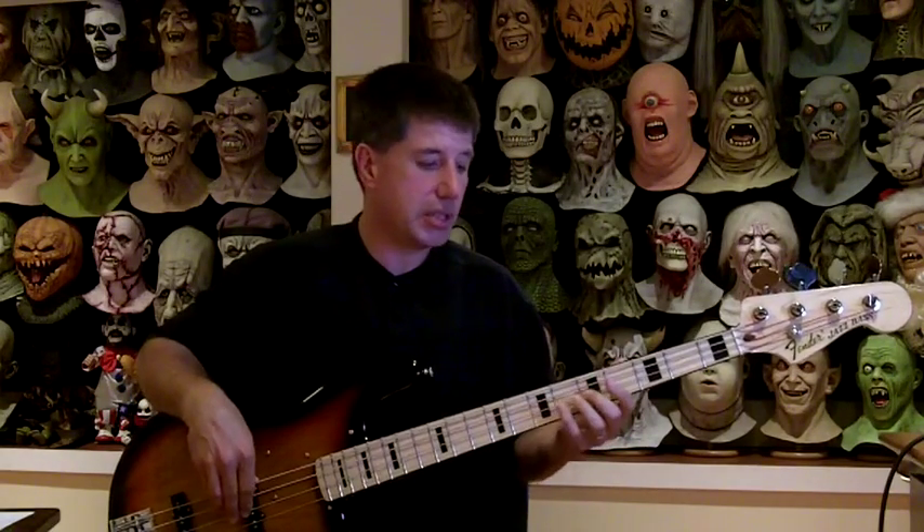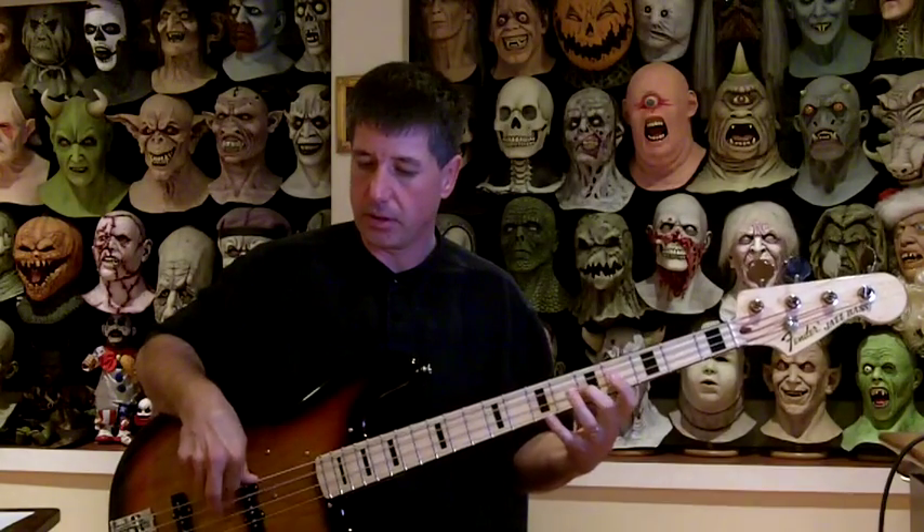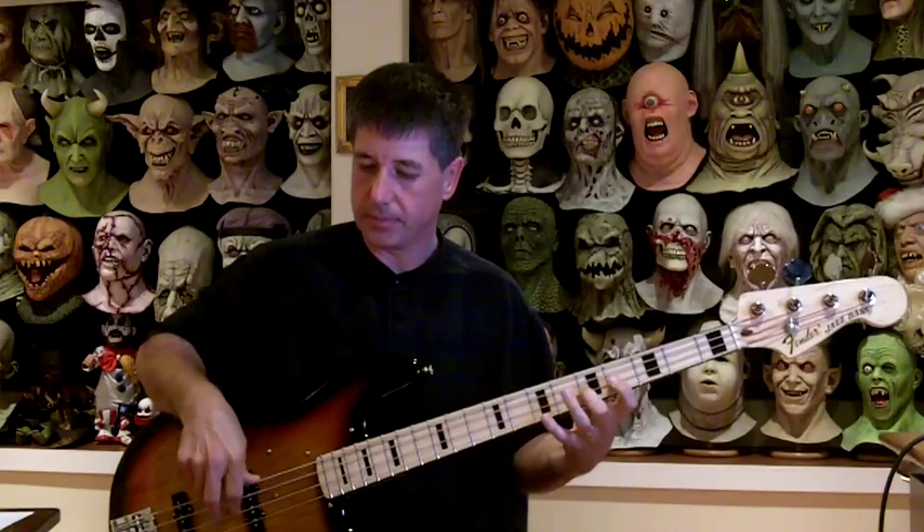Another way you can mute is simply by lifting your finger off the fret. Without muting it would just keep ringing, but in this case I can stop those upper notes from ringing just by lifting my fingers off the fret.